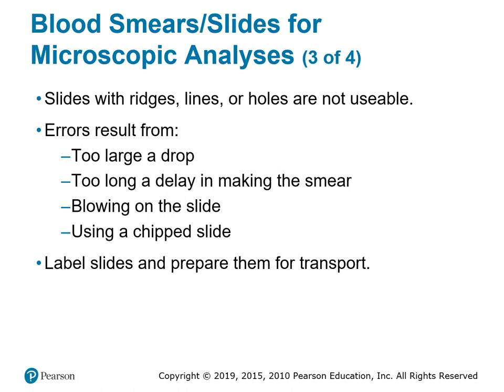A chipped or cracked slide also causes errors since it's not a smooth surface. Just like we can't blow on a patient's arm to dry it after cleaning, we cannot blow on a blood smear to dry it — it must air dry on its own. Most importantly, always label your slide. Make sure the purple top tube is matched with its corresponding blood smear. Label, label, label, and document everything.